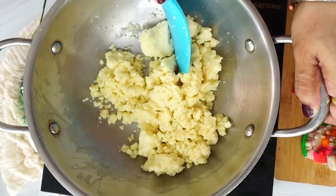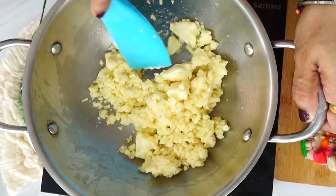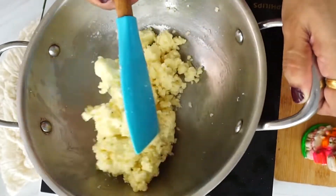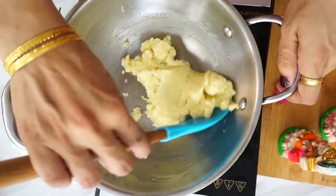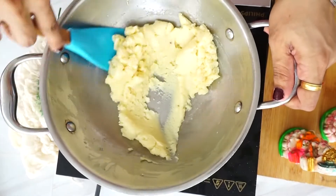Wait until the mawa comes to room temperature — it should not be warm. Because we will put sugar in it, and if you put sugar in very warm mawa, it will melt and we won't get the texture we need.